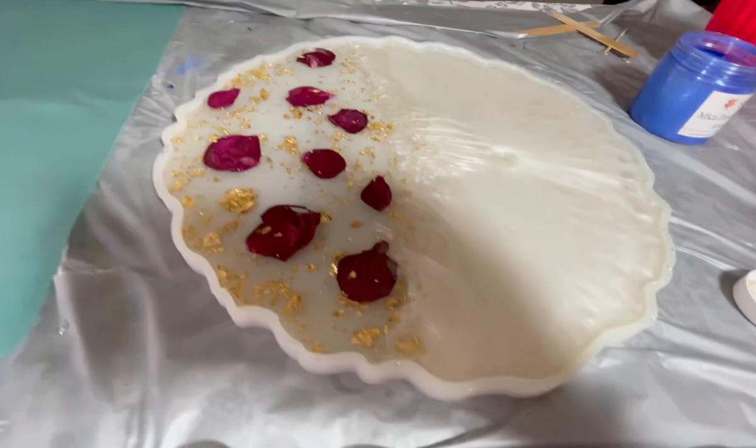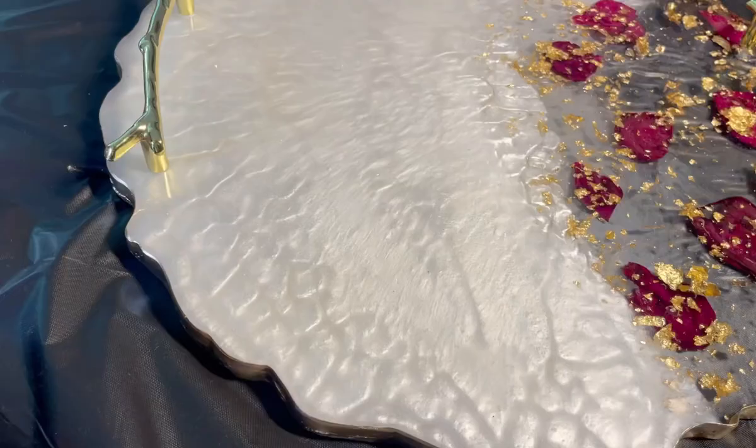After 12 hours, I made the top coat to cover all the petals. My project is dry and ready.